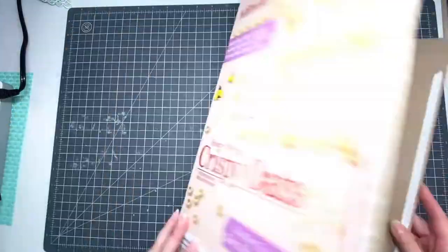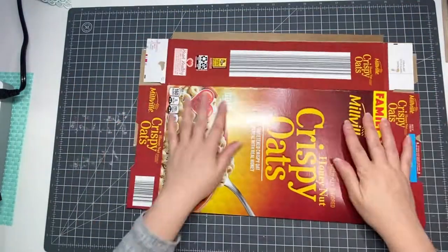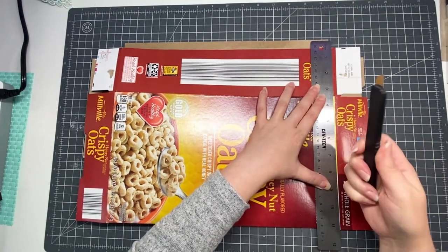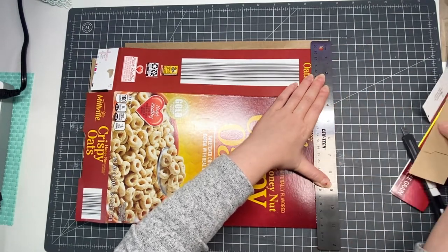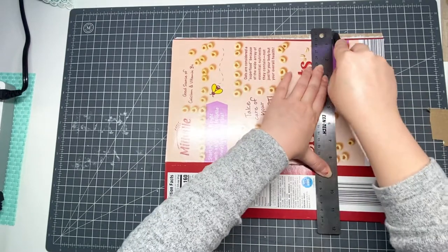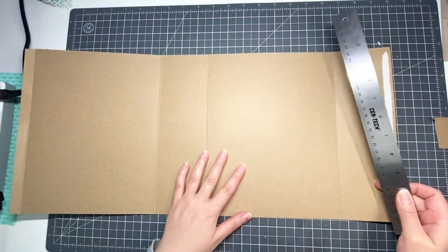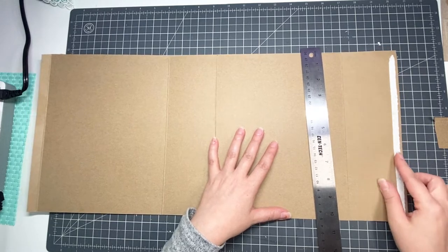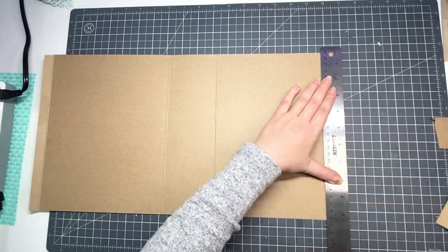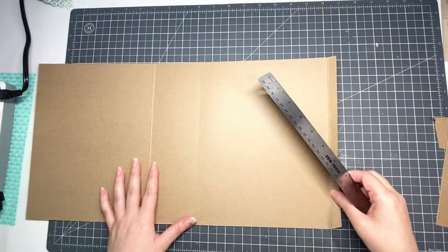We're going to begin by opening up the cereal box and trimming it down to size. I didn't measure when I made this junk journal cover — if you want to measure, feel free to do so. I'm using a craft cutter from Dollar Tree and a metal ruler to cut it down to size. You could definitely use a trimmer that works on cardstock, however I find this the easiest way to trim down the cereal box. I'm just removing all the excess pieces of cardboard so that all that I have left are the spine and the covers.